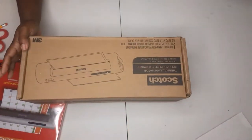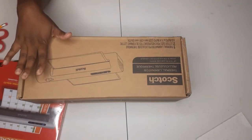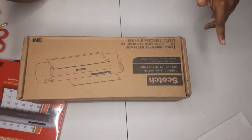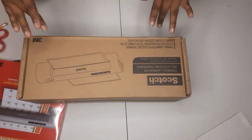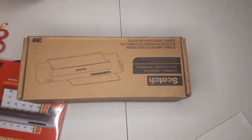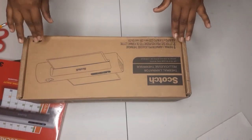My laminator came and we are going to do an unboxing of it, and we're gonna try to do some cash envelopes for my wallet. If you're interested to see how this goes, keep on watching.